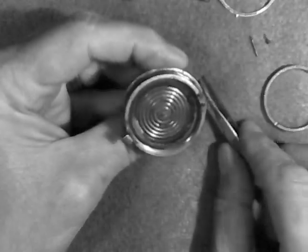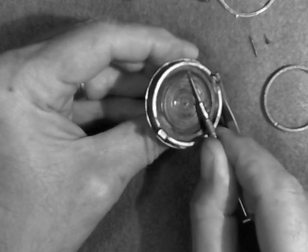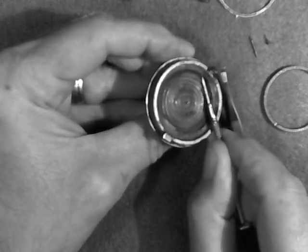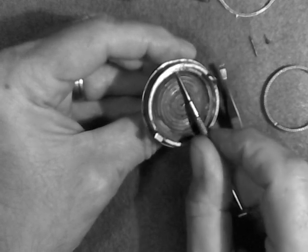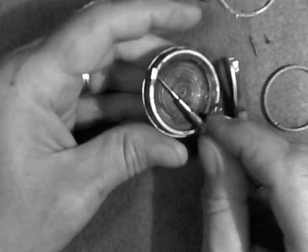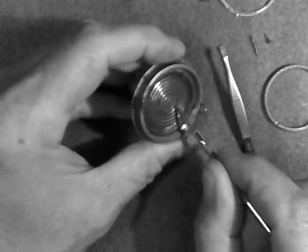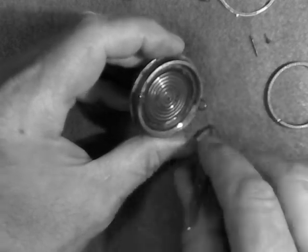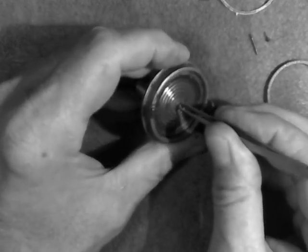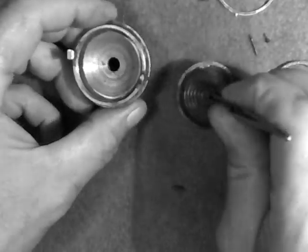We've removed the little spring ring. The only thing left to remove is the gaskets themselves. Usually these gaskets are literally just falling apart, as this one is. Just run a screwdriver along underneath it, and once the diaphragm is loose, you can usually just lift this completely out of here.